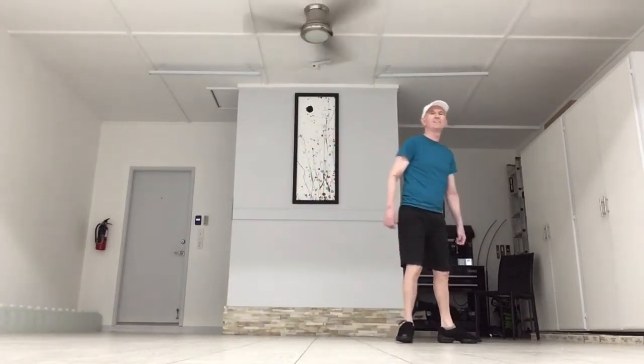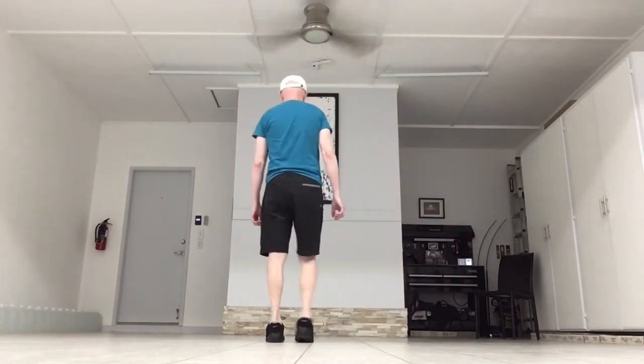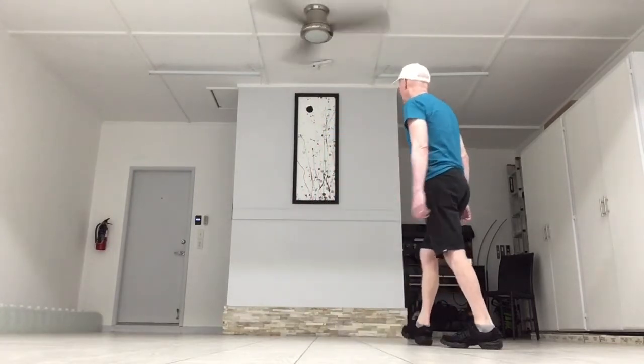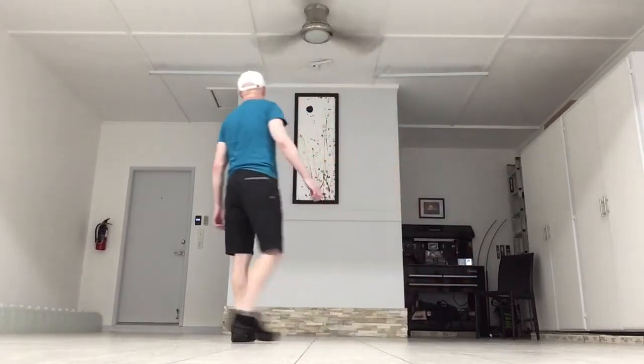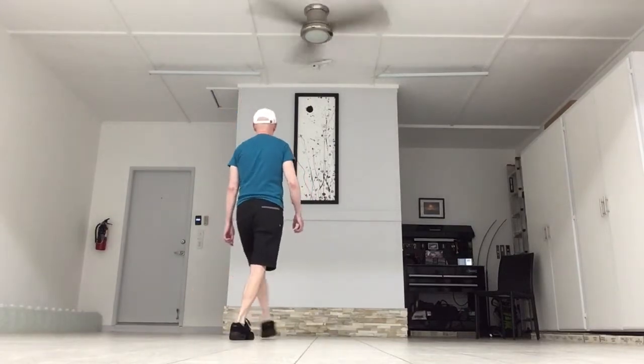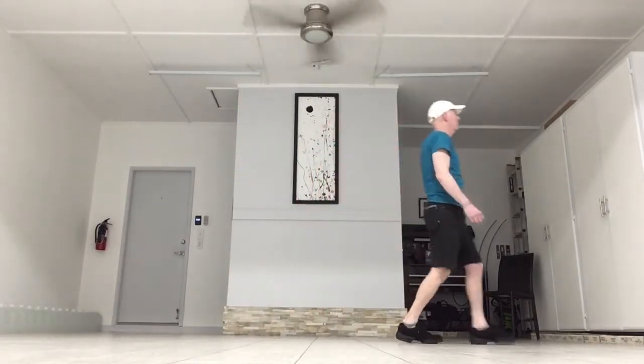Let's add that up. Side to the other side, rock, back, recover. Side to the other side, rock, back, recover. Point, cross, point, cross, step, behind, step, and turn.